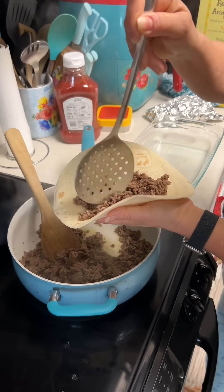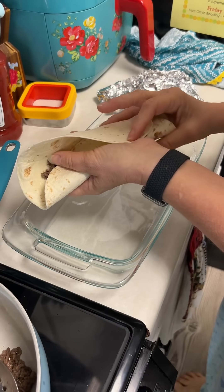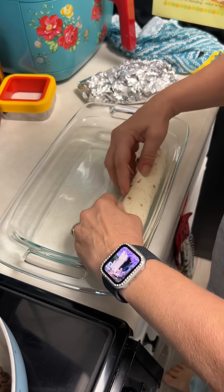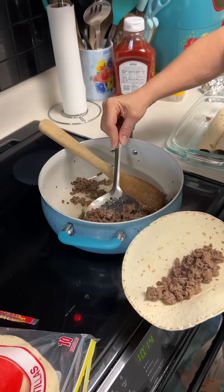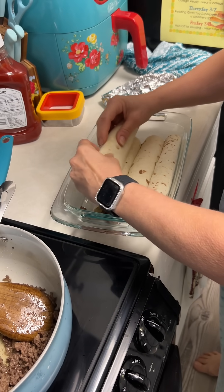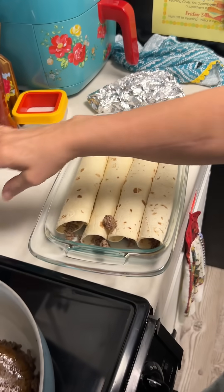I want to see how you're going to get these to stick together. I don't even know what you're talking about. It's going to unravel. Why? Oh, look. Roll it up. Boom. Boom.